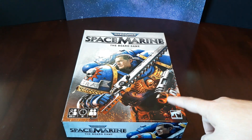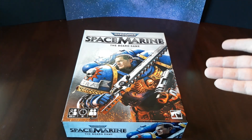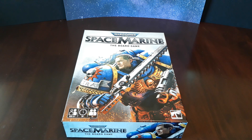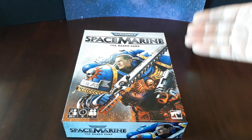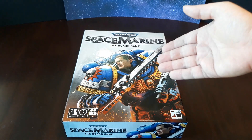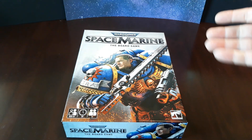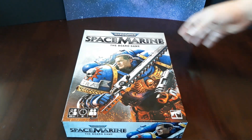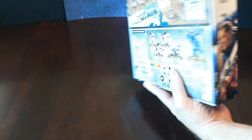You can get this at Target. It's U.S. only, at least for now — Games Workshop hasn't said they're going to release it anywhere else. The novelty of being able to go into a non-hobby store and buy something that's Warhammer, I just couldn't resist. This is actually a pretty good price — it is $40. And the contents within, that's a pretty good deal.